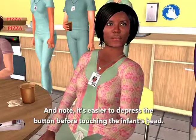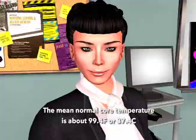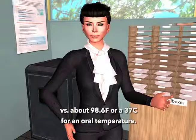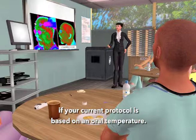The temporal scanner is measuring core temperature, about one degree Fahrenheit or half a degree Celsius higher than an oral temperature. The mean normal core temperature is about 99.4°F or 37.4°C, versus about 98.6°F or 37°C for an oral temperature. FIVA protocol will need to be adjusted upwards if your current protocol is based on an oral temperature. The temporal scanner is also available in an oral equivalent calibration — no adjustment in the oral-based FIVA protocol is required if you're using that calibrated model.